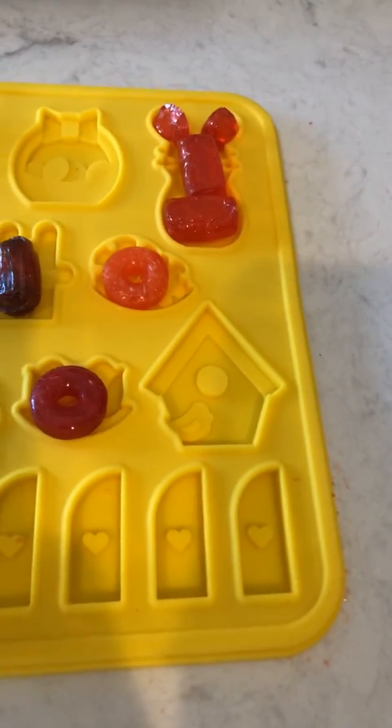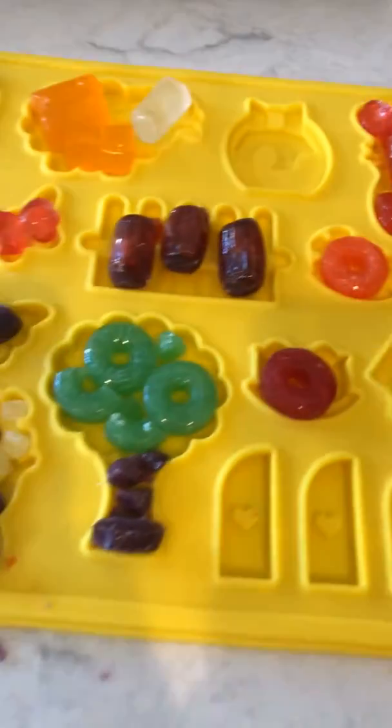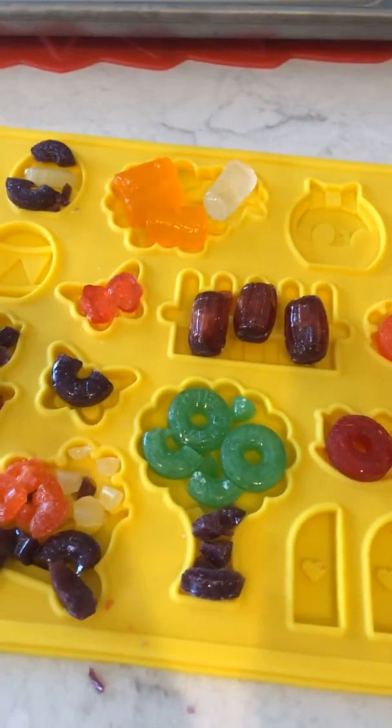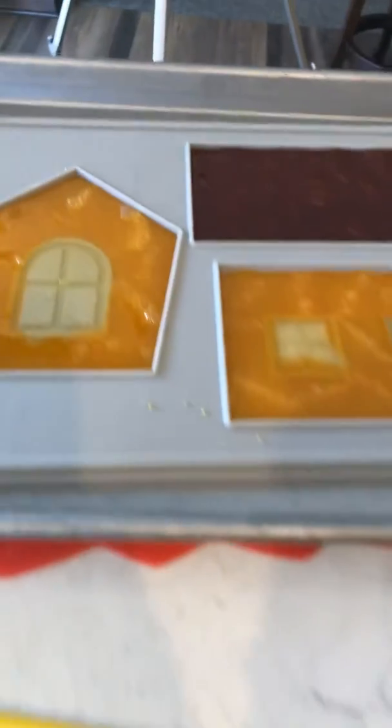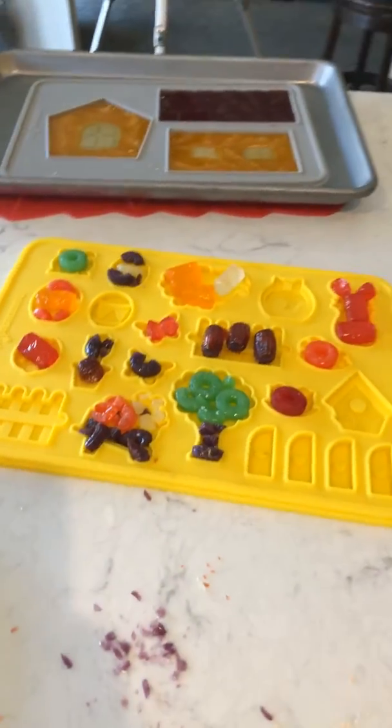I'll put some purple in for my tree trunk. I'll be honest, it's kind of a guessing game on how it's going to come out when it melts, but they melt pretty evenly. There's actually yellow in there — didn't come out perfect but pretty darn close, so I'm happy so far.